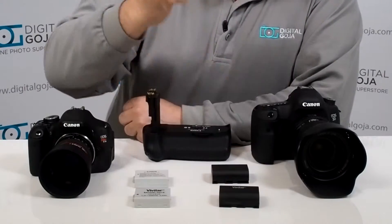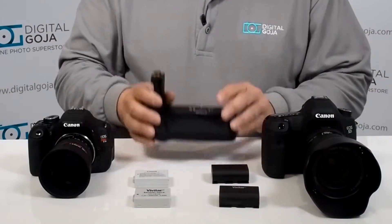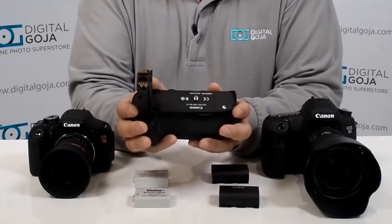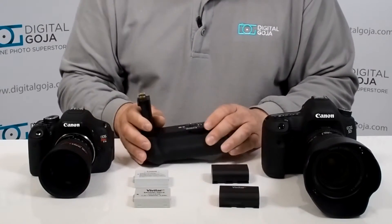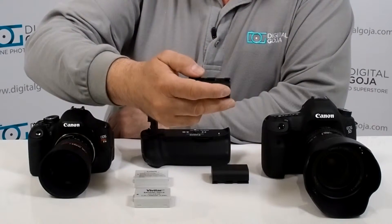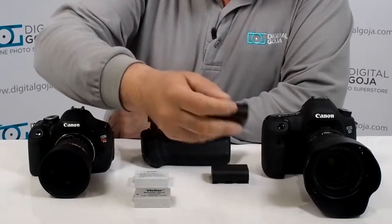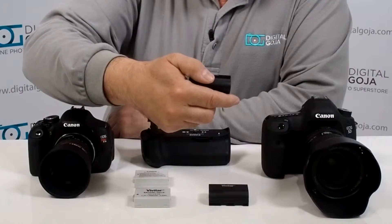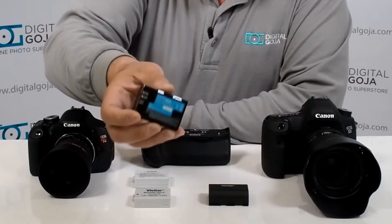Here's another example: here I have my 5D Mark III. I always like using the power grip because it allows me to work with double the power during a long shoot or any kind of video production. Here is a Vivitar version of the LP6 — theirs is 2000 milliamps at 7.4 volts — compared to my original LP6N which is 7.2 volts and 1865 milliamps.